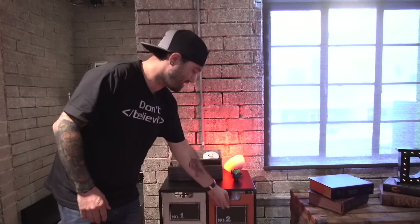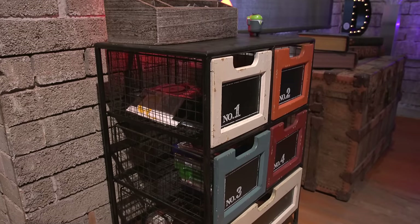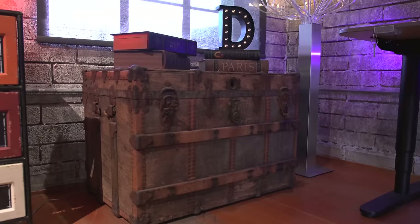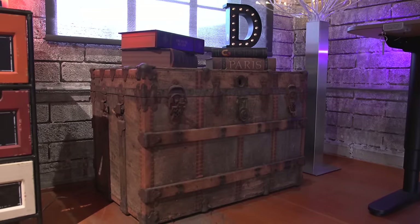My idea with the furniture in the office was to set this place up so that any part of it was completely filmable — I didn't want to be stuck saying 'I can't film over there because I don't like the look of it.' So everything I put in here was designed with that in mind. There's some storage in these drawers and inside this big chest here, which you see in a lot of my videos.